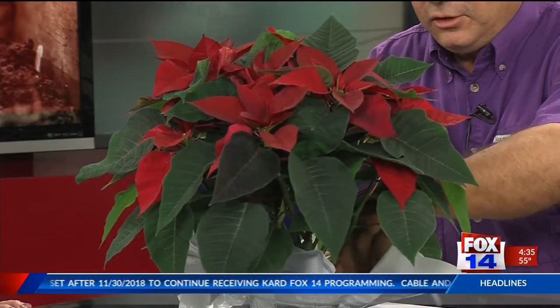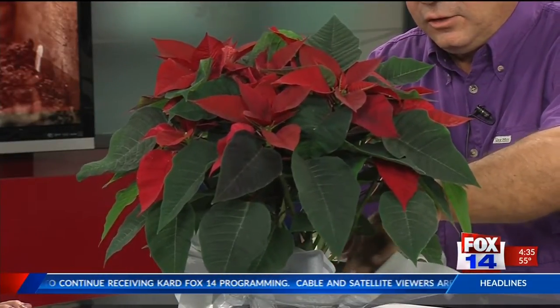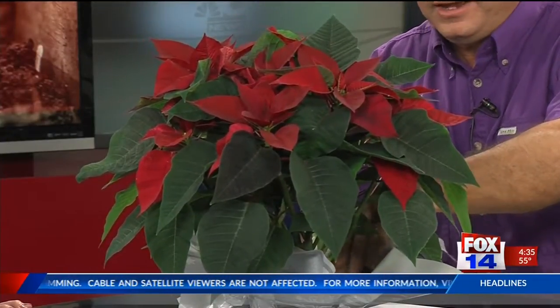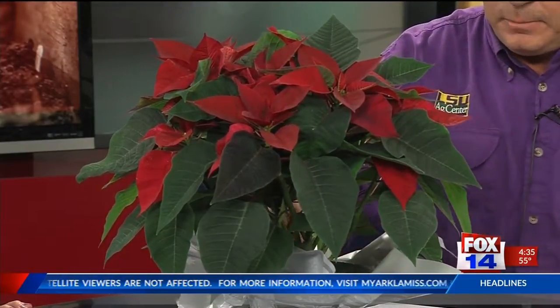You want a lot of green foliage and sturdy red bracts that aren't drooping. Feel for moisture — this one is pretty moist, so we don't need to water it. You'll let the soil dry out to the touch; the surface of the soil should be dry, and then you'll water it. One very important thing: remove the foil and let the water drain through. You don't want it sitting in water because the roots need oxygen, and if they're covered in water they can't get oxygen. We also don't want the soil to mold by staying too saturated.